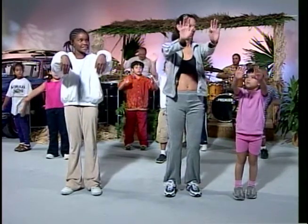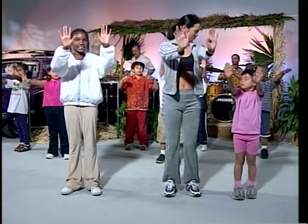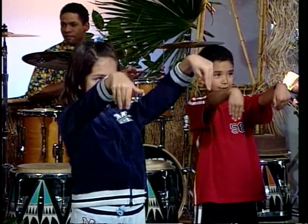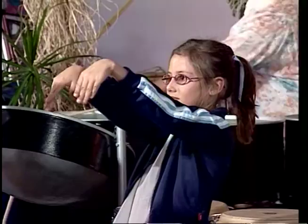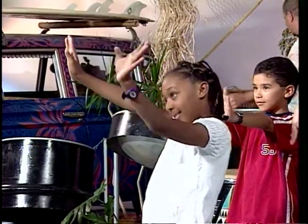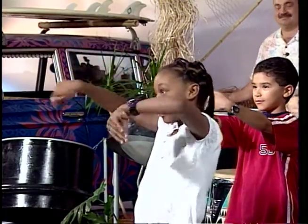Now your wrists. Palms up and down, and up and down. Palms up and down, and up and down. Circle round — round and round, and round, and round. Now the other way — round and round and round.